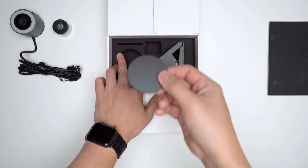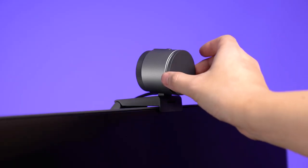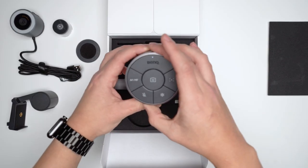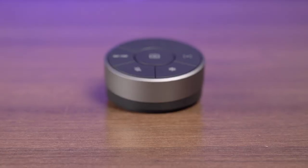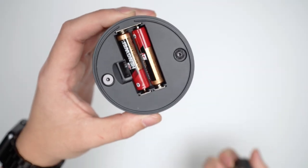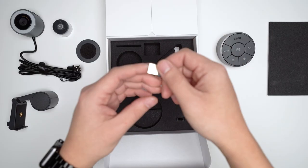You get one magnetic privacy cover, which is pretty self-explanatory, and one camera mount for the top of your monitor. Also included is one Inspire control puck, which at this point supports Chrome and Edge, and will allow you to zoom, focus, capture stills, mute your mic, and freeze your frame. The puck itself does require two AAA batteries to function. And last but certainly not least, you get one USB nano receiver that allows your puck to communicate with your computer.